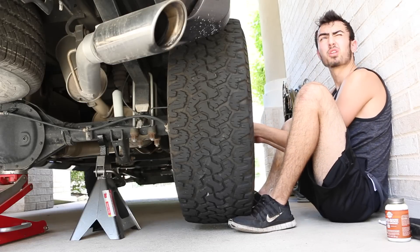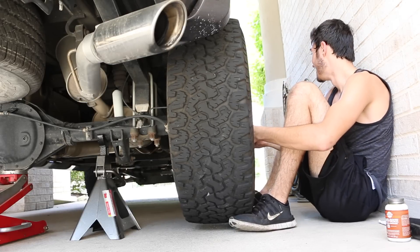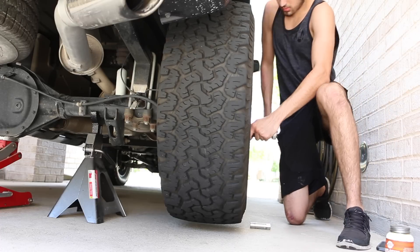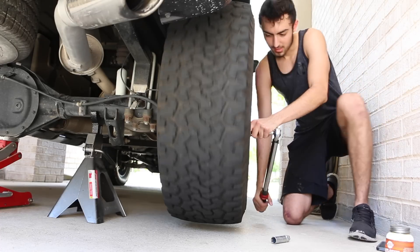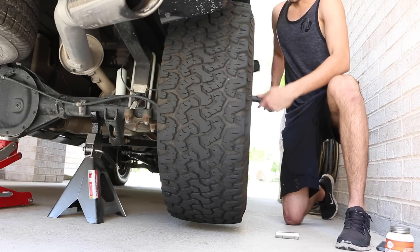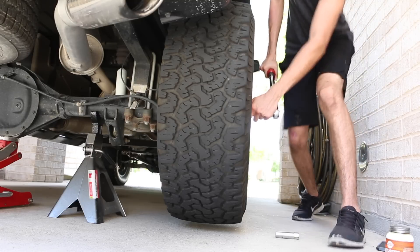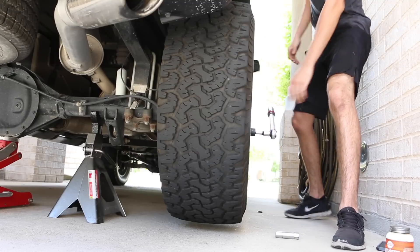Go ahead and push the wheel 100% straight and tighten the lug nuts with the ratchet. Once they're tightened, torque them down — again, super simple: go in a star shape, then one circle all the way around, and you're ready to go. Putting on and taking off a wheel is really easy, you just need to know what you're doing because mistakes can cause serious problems.